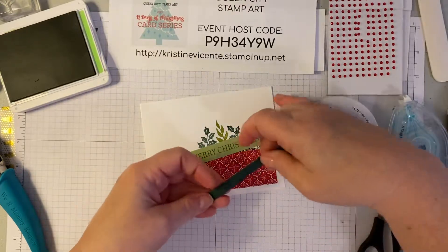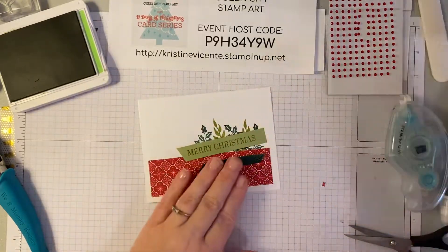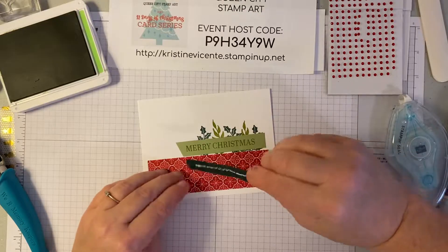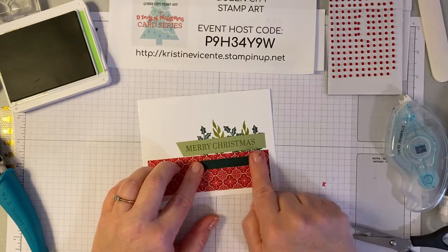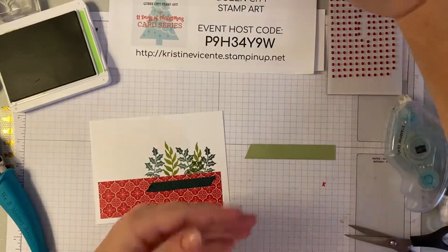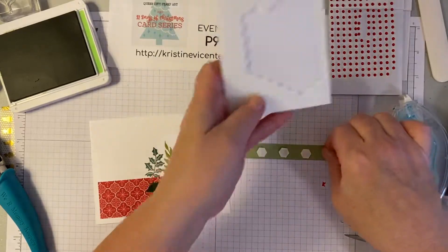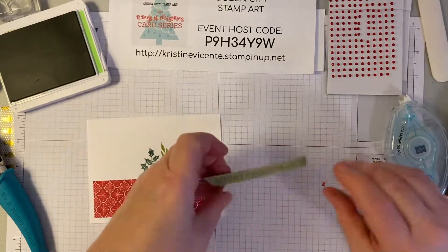Then we're going to use some of this beautiful chevron weave Evening Evergreen ribbon. I'm just going to cut a little three inch piece of that and put a little bead of liquid glue on the back of this. Then I'm going to lay this here on the front of my card — this is just going to add a little extra layer of texture under my sentiment. And I will use dimensional adhesives to pop up the sentiment piece.